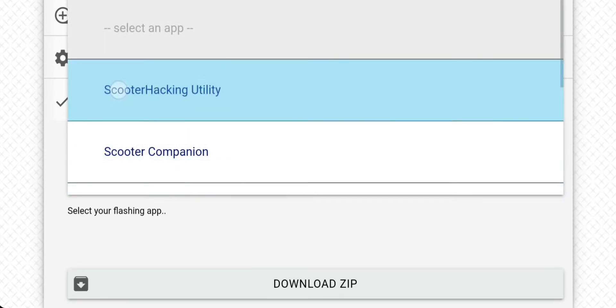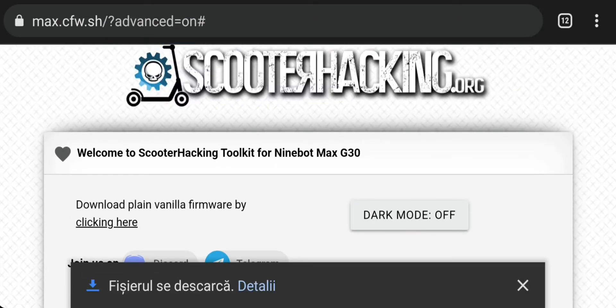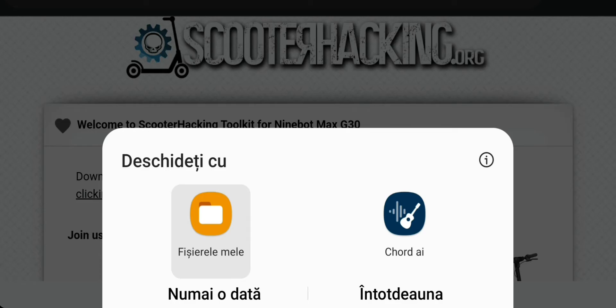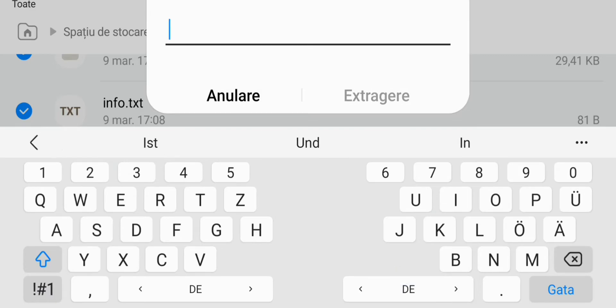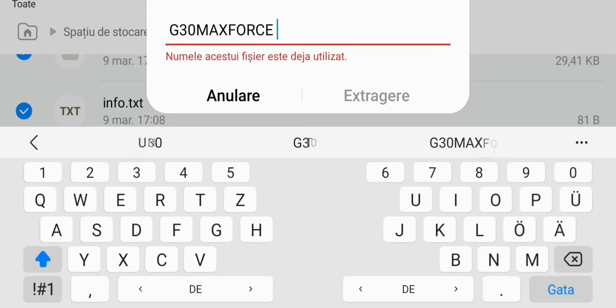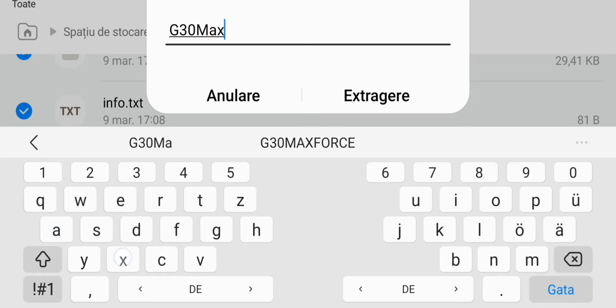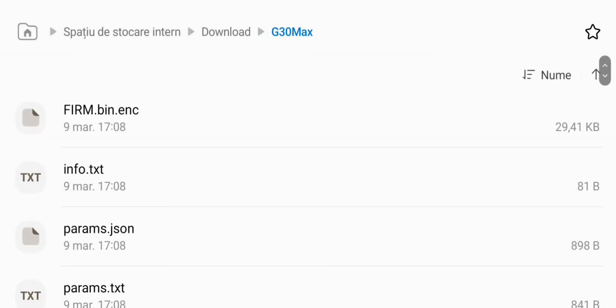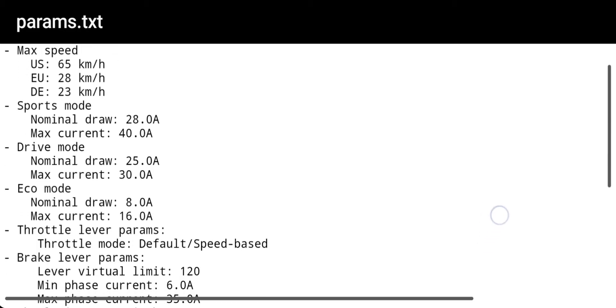After you've finished, press on finish, then go and choose Scooter Hacking Utility App and press on download zip. After the download, you can open it and choose a new name if you want. On the last final TXT file, if you open it, you will have an overview of all the settings that you have created.